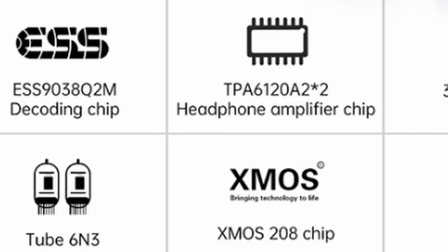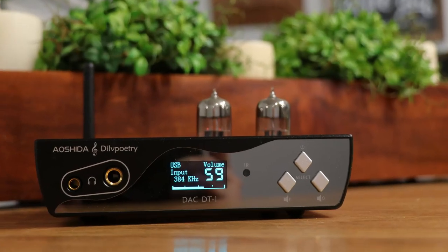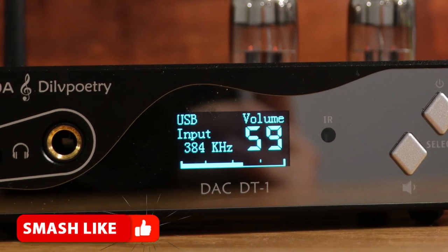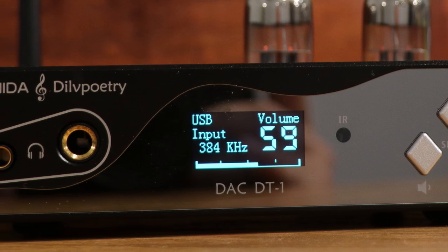A lot of times when you get all-in-one units they're just not very good — they sacrifice something — but not this one. This has actually gone above and beyond. They in fact use two headphone amplifiers, which reduces your noise, and they even went above and beyond by adding an OLED screen. This screen not only shows your volume control, but it shows you the input you're on and even the bit rate that you're hooked up at. And this display is very sharp, one of the sharpest ones that I've seen to date.